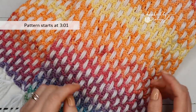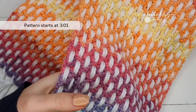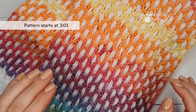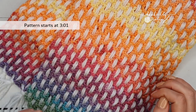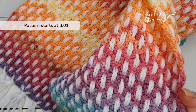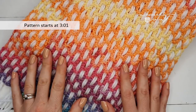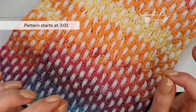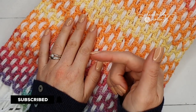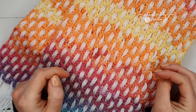Hey everybody and welcome to my channel. Today I'm going to show you how to crochet this woven scarf which is super duper simple with just a one row pattern repeat, so it works up very quickly and gives this absolutely beautiful slightly different effect for your crochet work. If this is your first visit to my channel, it would be amazing if you just took a moment to hit that subscribe button and the bell notification so you don't miss out on any of my future crochet videos.